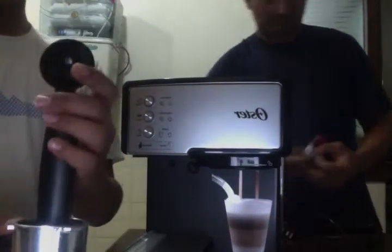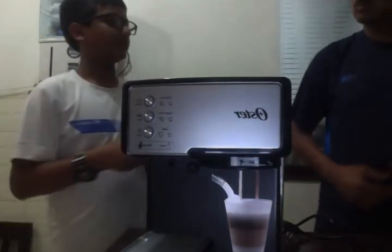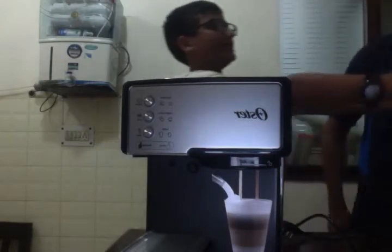So we have this thingy — I have no idea what it's called. Coffee scoop! Coffee scoop, or whatever. Mom, can you please help out my followers?